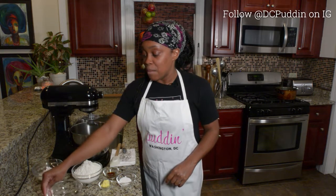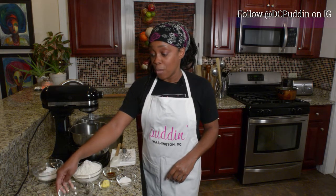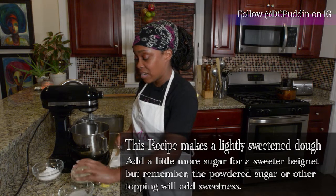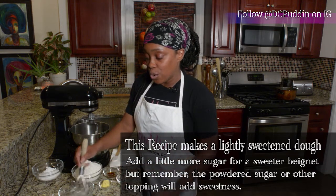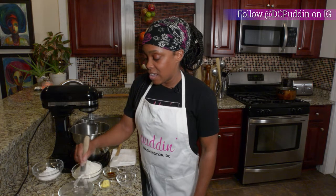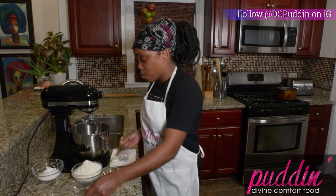First thing you want is about three quarters cup of warm water. We're going to take about a teaspoon of sugar and melt that into the warm water. Give it a quick stir so that it dissolves, and just like that your sugar is dissolved into the warm water.